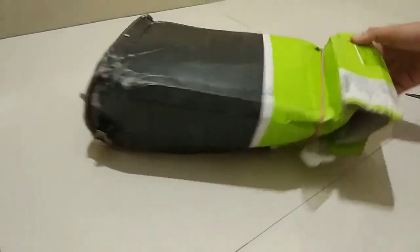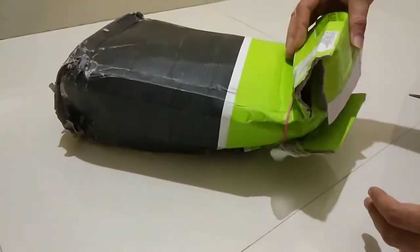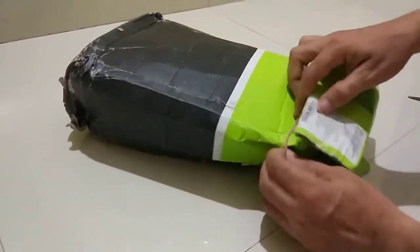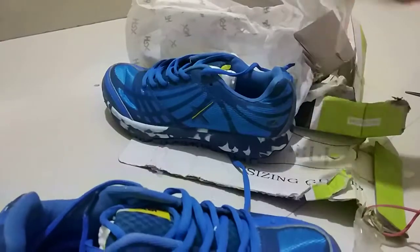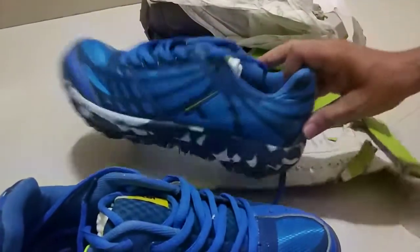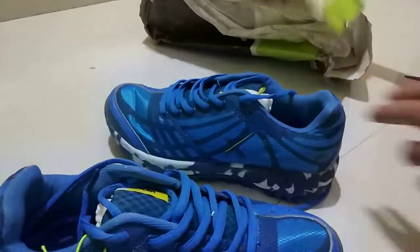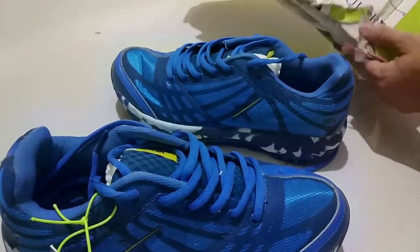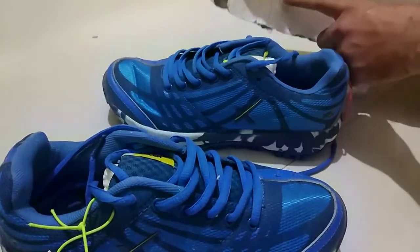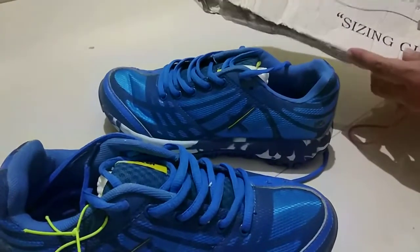This box has been delivered and the packaging has been very good. Let's leave the box to this side. This is the HRX box.